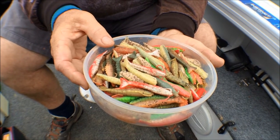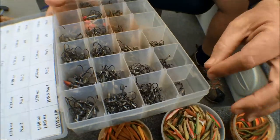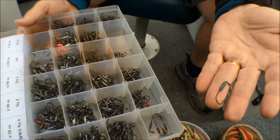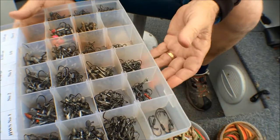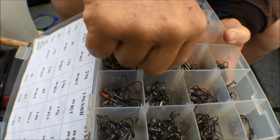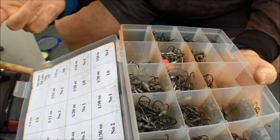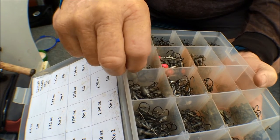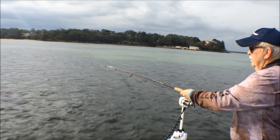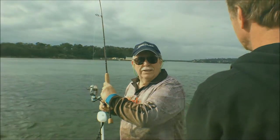You match a jig head to suit. Over the flats you could use one of these hidden weights. Or one of my favourites — a 1/16th jig head. In deep water with fast running current you might go up to a quarter ounce. We've changed locations and we're over the flats now — didn't take long mate, you've got a good fish on! This time we've changed and used what they call the hidden weight system.